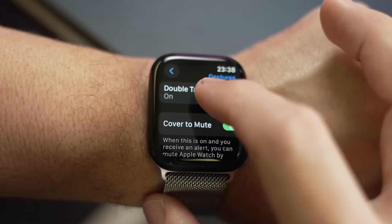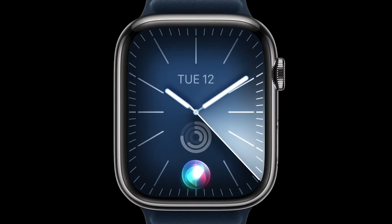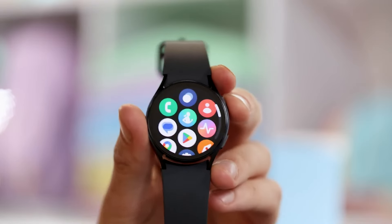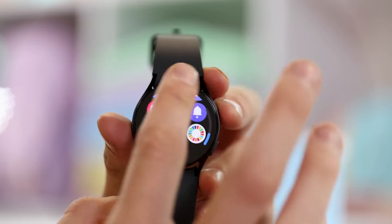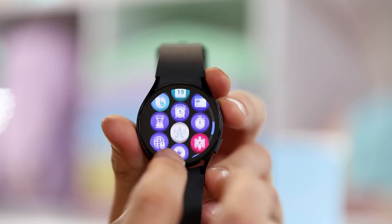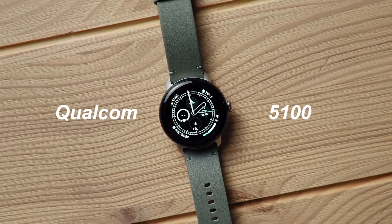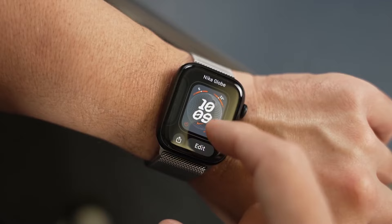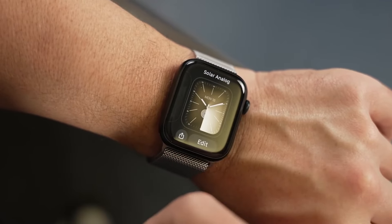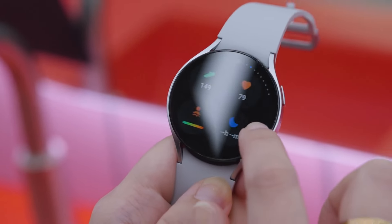Moving on to the internals, the Apple Watch Series 9 contains an upgraded chipset called the S9 SiP, and this extra processing power brings with it more features like Double Tap control and Siri voice prompts. The Galaxy Watch 6 uses the 5-nanometer Exynos W930, which is perfectly capable of handling all tasks and sensors, and the Pixel Watch 2 is run by the Qualcomm 5100. The Series 9 has the strongest processor and is capable of more functions, so it powers the victory in this section.